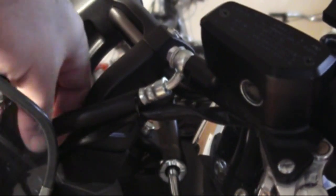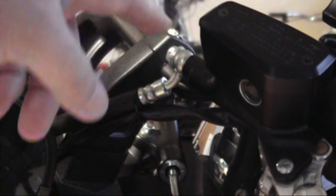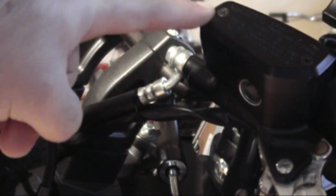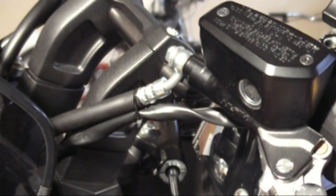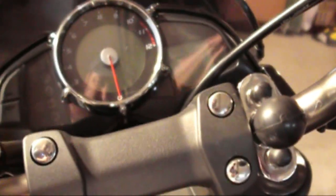When you turn all the way to the left, this brake line gets a little tight for my liking. So what I'm going to do is just move this clutch slave inward about an eighth of an inch and that should give me the play I need. I'm going to give you a quick look here up close. Excuse the shaky camera.